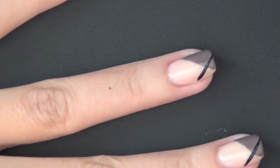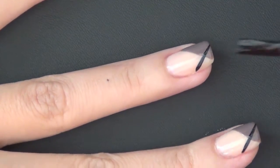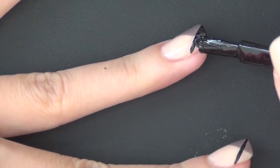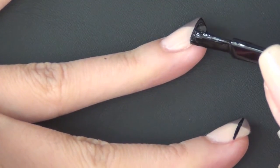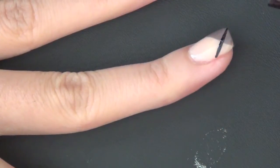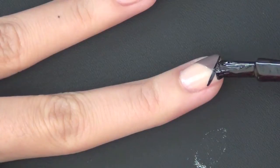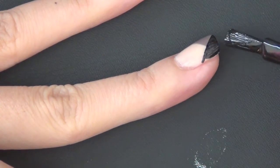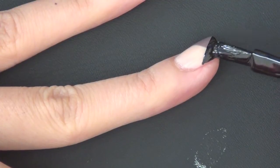You can see that the striper really helps with creating the perfect straight line, and it really minimizes the amount of nail polish that will get onto your cuticle. But like I said, it's not completely necessary. As easy as that, this is the design, and I'm just finishing it up on all my nails.